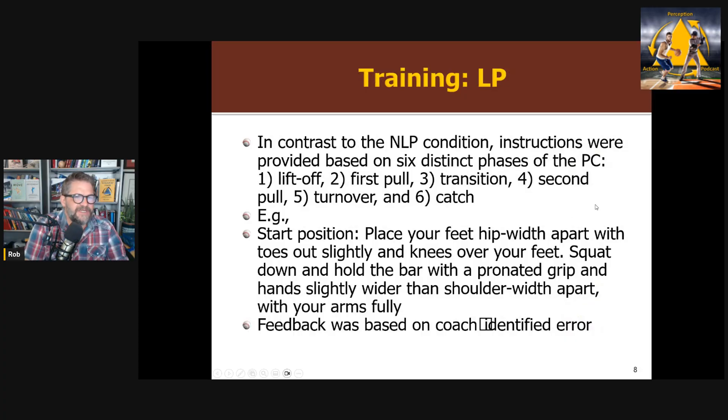In the linear pedagogy condition, they used prescriptive instructions and divided the lift into six distinct phases: lifting, transition, turnover, and catch. Very prescriptive, internally focused instructions — for example, for the start: place your feet hip-width apart with toes out, slightly bent over your feet, squat down and hold the bar with a pronated grip and hands slightly wider than shoulder-width apart, arms fully extended. There was a similar instruction for each of the six phases. A coach observed and when they identified an error — like feet not hip-width apart — they would give corrective feedback. Standard linear pedagogy.